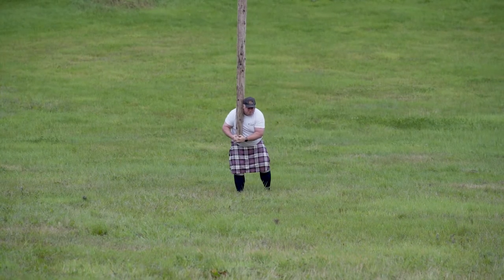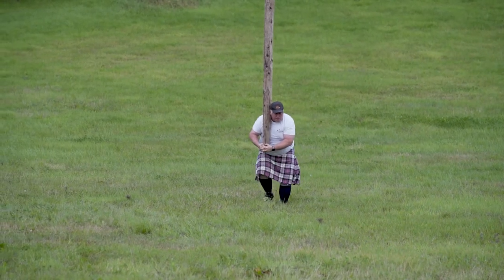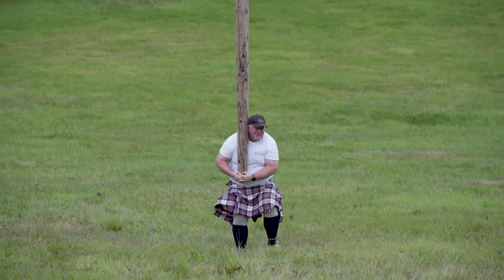To get this end over end, what we're doing is running forward to get a little bit of momentum into the heavy end of the Caber that's up in the air — the quicker that end is moving, the easier it will be to turn the Caber.